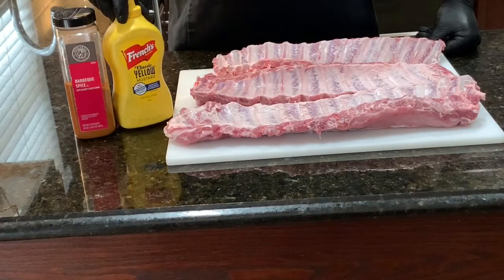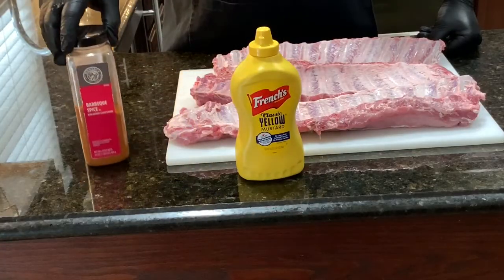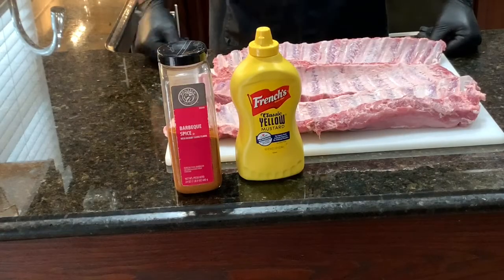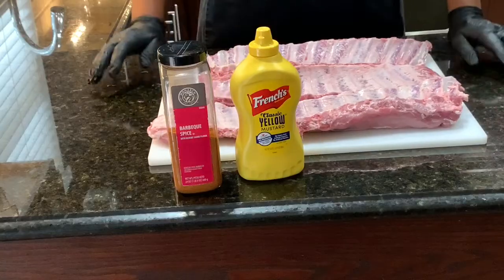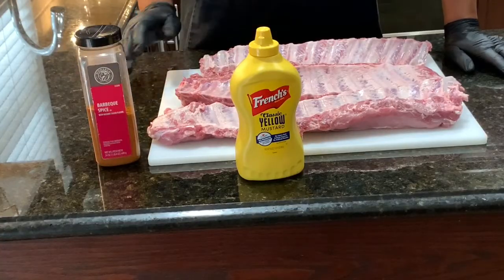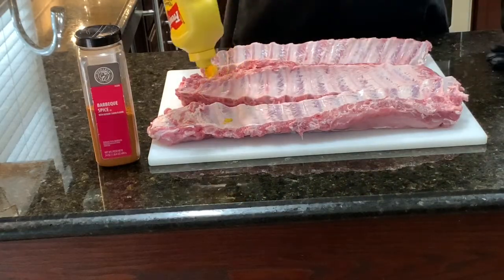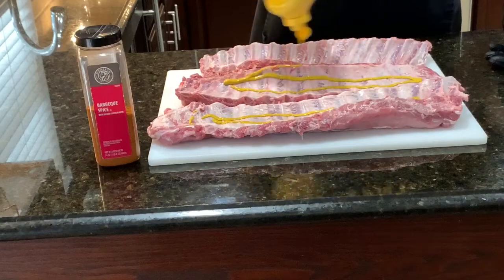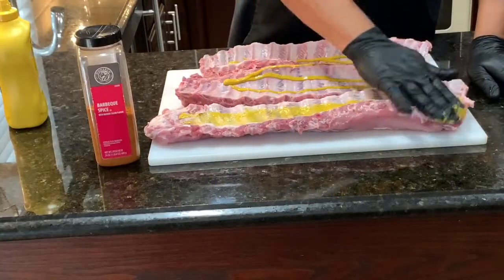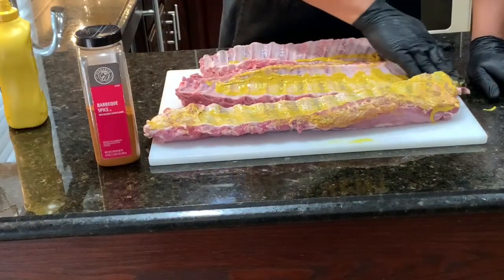Now I'm going to show you how we season our ribs. We've got some French's mustard — regular yellow mustard — and then we've got a Monarch barbecue spice seasoning. That barbecue spice seasoning has pretty much everything you need in it. It's got a little kick to it, a little sweet to it, and it's simple. So we're going to rub our ribs down with a little bit of mustard on both sides, add our seasoning, and let the ribs sit for about 15 to 30 minutes before we put them out on the grill.